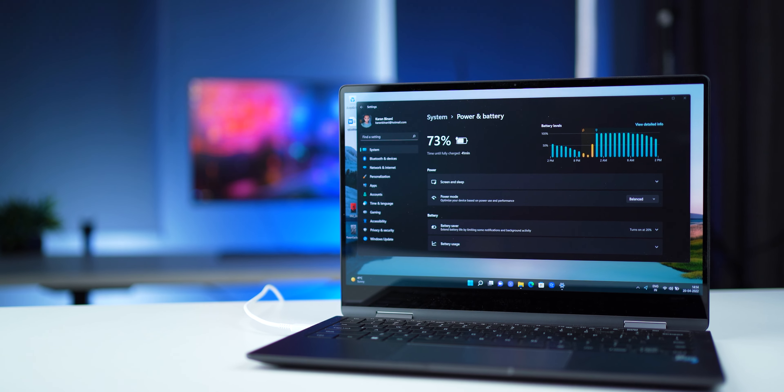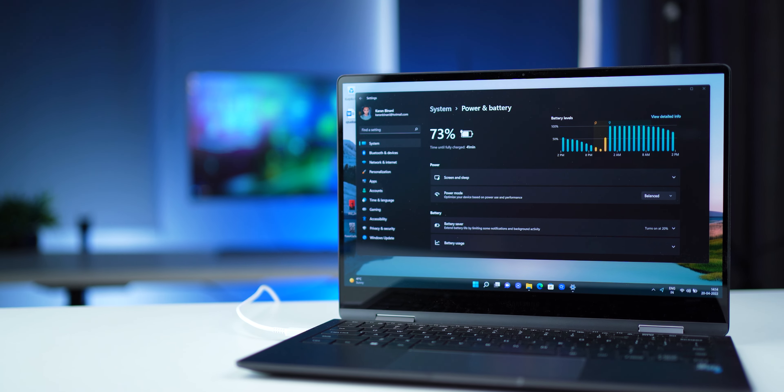Think of it as one working day — disconnect at 9, work through till 5 or 6, and you're done. But note that this is all regular office usage. Heavy workflow applications or gaming are going to drain your battery faster, so bear that in mind.